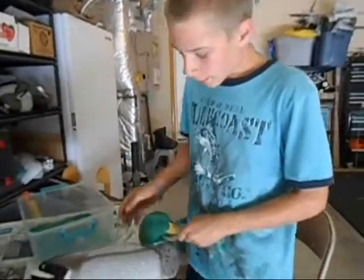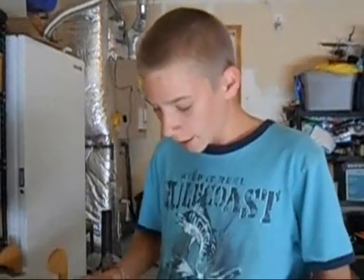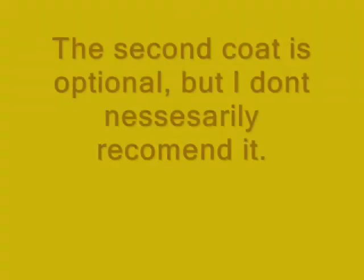We did the first coat of green flocking. Now what we're going to do is the second coat. But first, before you do the second coat, always wait at least 12 to 24 hours, because you have to let time for the paint to dry underneath the flocking. Try not to touch it — resist the temptation to touch the flocking before it's done drying.